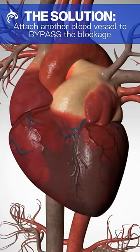The solution: attach another blood vessel to the blocked artery just beyond the blockage right there. The surgeon takes a spare vein from the leg or an artery from underneath the sternum or the arm.